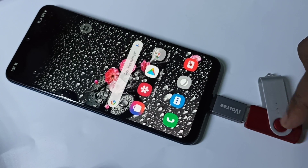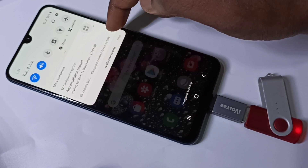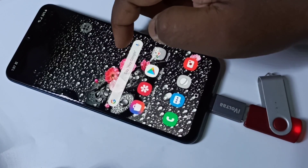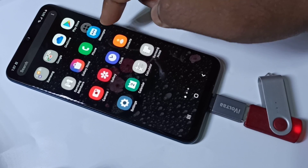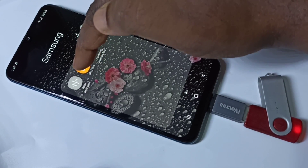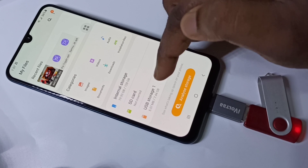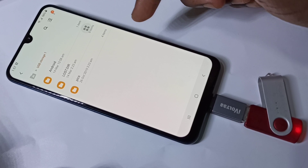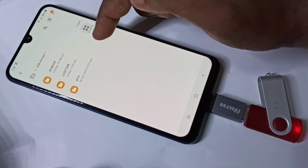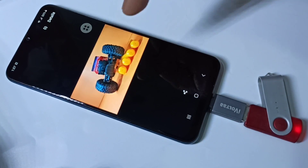The pen drive is detected. If you scroll down you can see the notification. To verify, go to Samsung My Files, then tap on storage. Now you can see the files and folders from the pen drive.